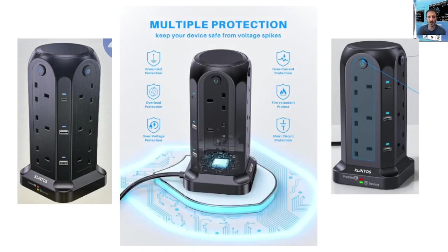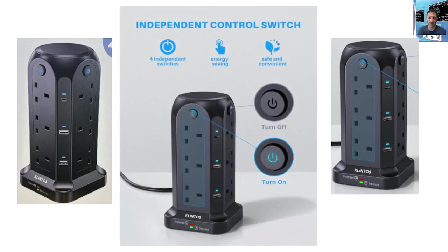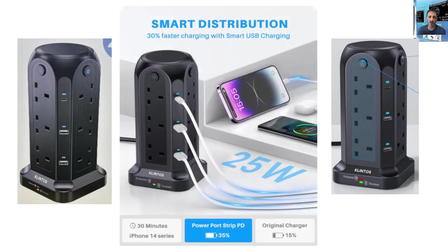I'm looking forward to getting this — it's going to tidy up my shack, because at the moment everything's on the floor and with all the leads coming out it looks really messy. I could have a nice neat tower. This one is a tower extension lead, two metres, though you can buy them with five metres or more. It does have surge protection, and that's important. Thanks for watching my channel — 73, all the best.